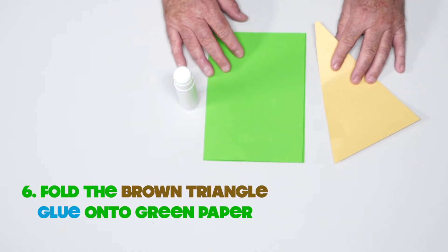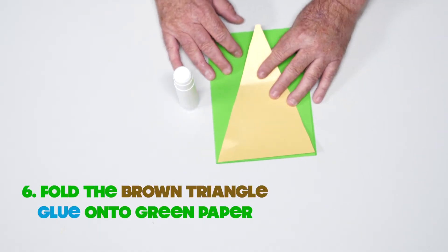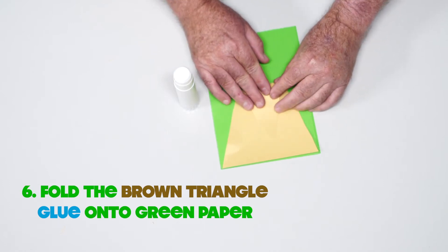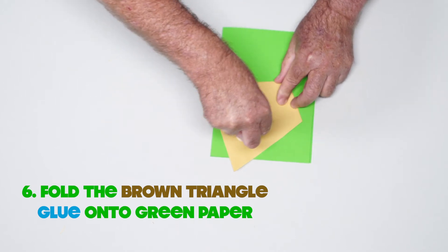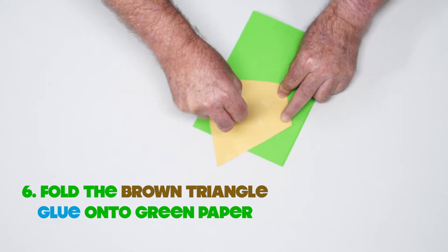Now I want you to fold the brown triangle, just like this, onto your green paper. And on the other side, put some glue on it, so it's going to stick on your green paper.